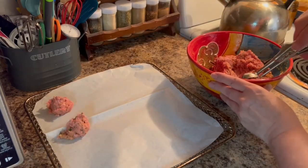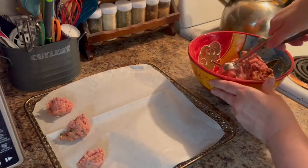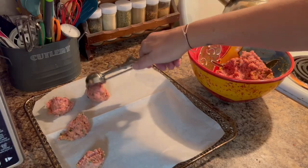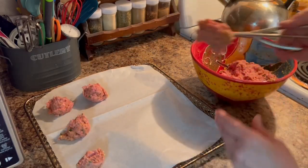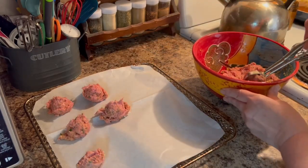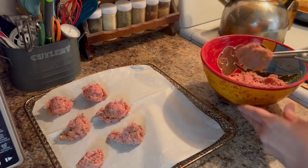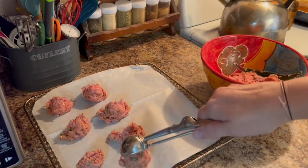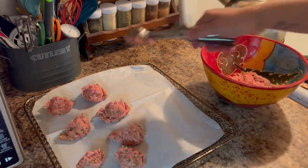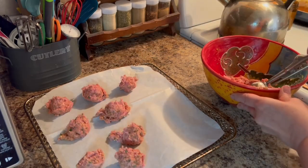As you see here, I'm taking my cookie scoop and putting them down onto the parchment paper. Once I have placed all of the meatballs, I then take my hands — make sure your hands are clean, obviously — but if you don't like handling meat, you can definitely use some disposable food-grade gloves. That would also be an option. Then I'm going to roll them into balls and shape them.